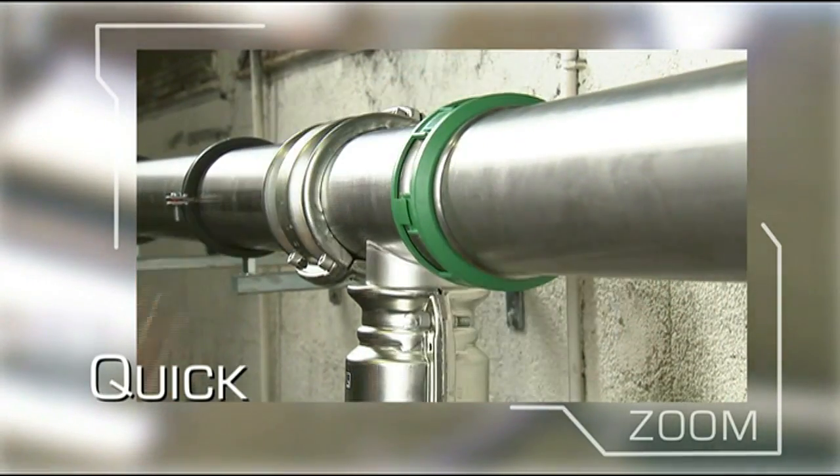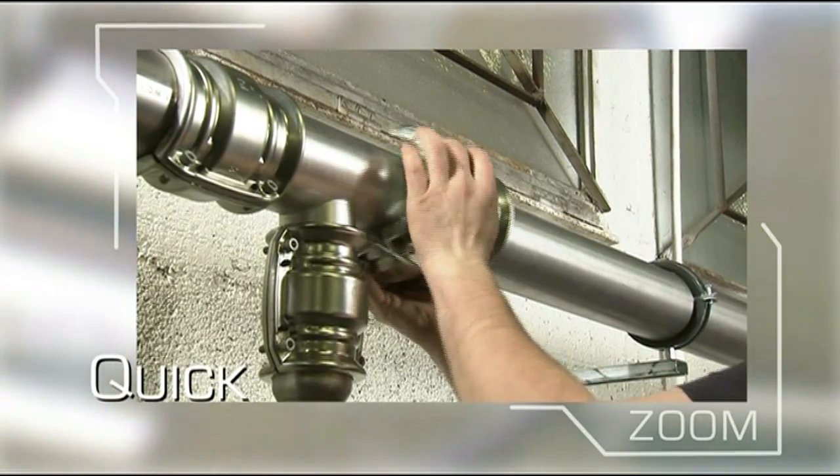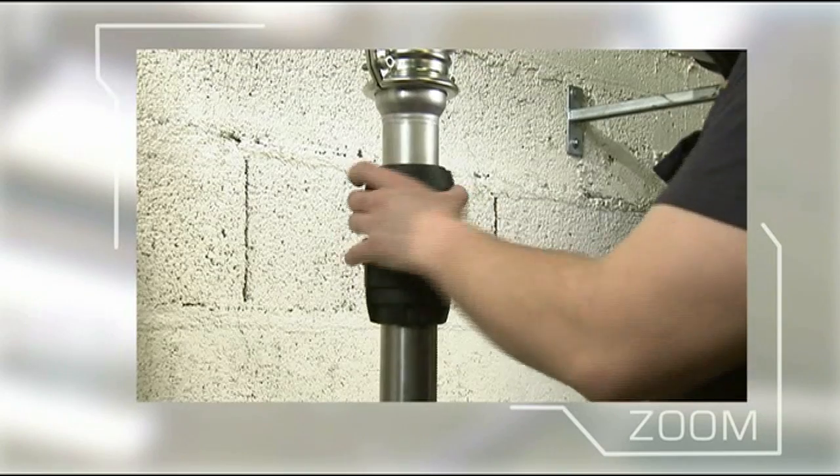Thanks to the quick connection of the components, it is 6 times quicker to install a Transair system than a traditional steel system.